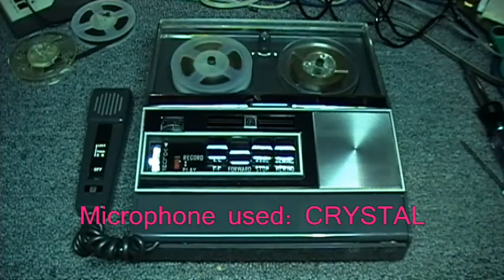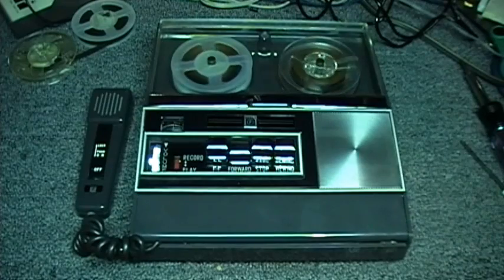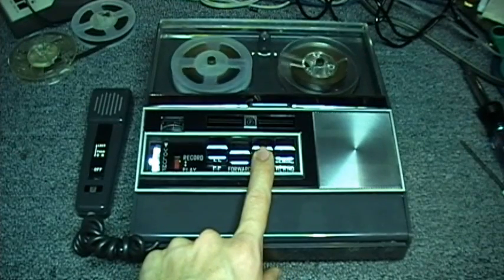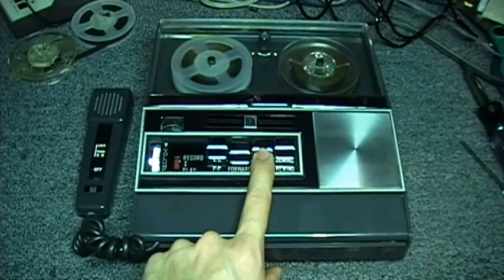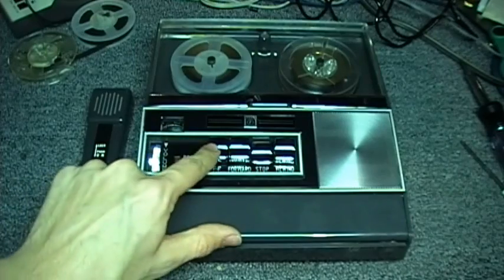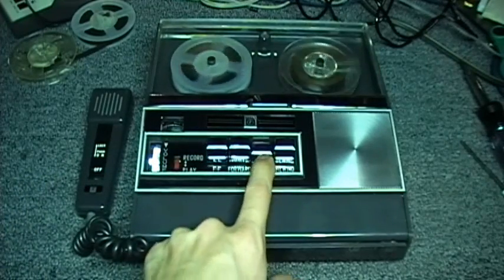This is the Pincrest, model number unknown, reel-to-reel tape recorder using four transistors and two motors. It also uses six C-size batteries. It uses 3-inch reels, the microphone is hard-wired and is a crystal mic. It also boasts a level meter and a fast-forward function.